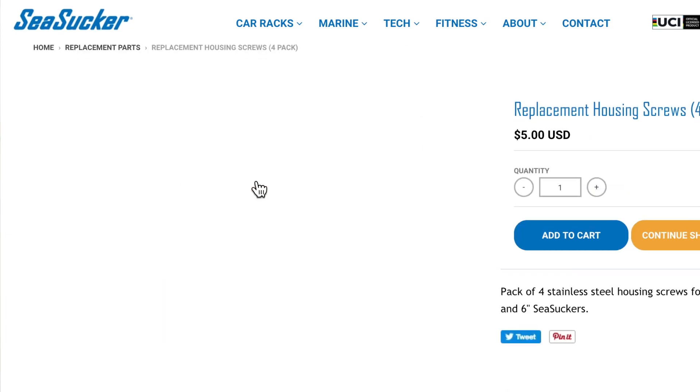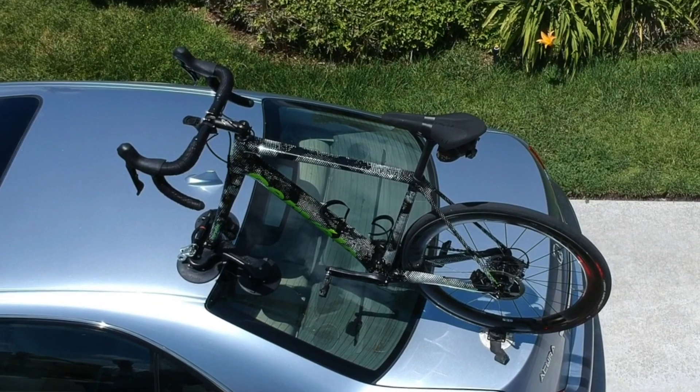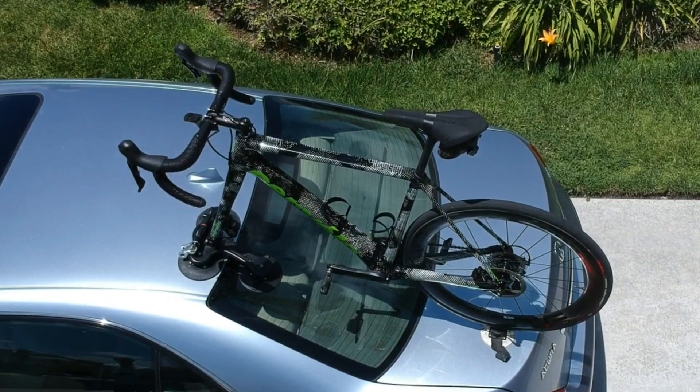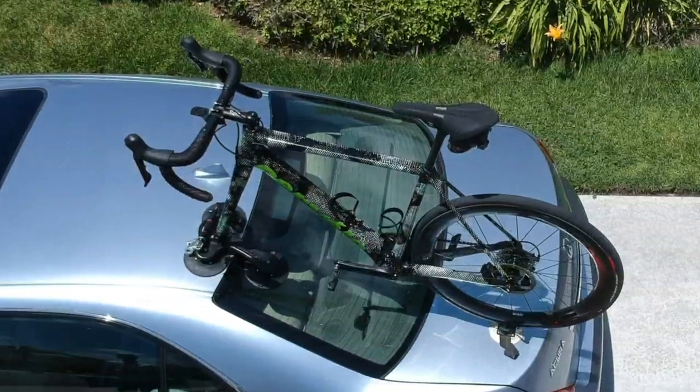A suction cup is $14 and a pump is $12, and I love that. It's like the old Campagnolo rebuildable mentality. Sure, it may seem expensive up front, but because it's 100% serviceable with affordable replacement parts, a SeaSucker rack will be with you for a long time. Thanks for watching, and if you have any questions about SeaSucker racks, please drop them in the comments below. And don't forget to subscribe so you can be notified when I post a new video.